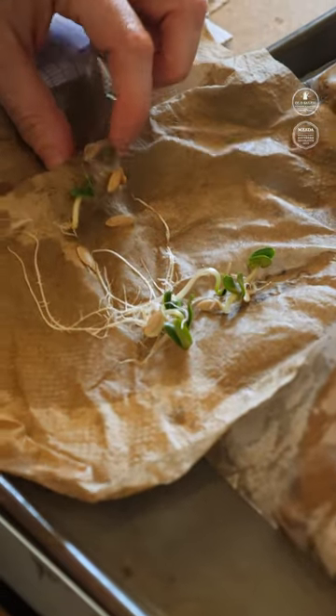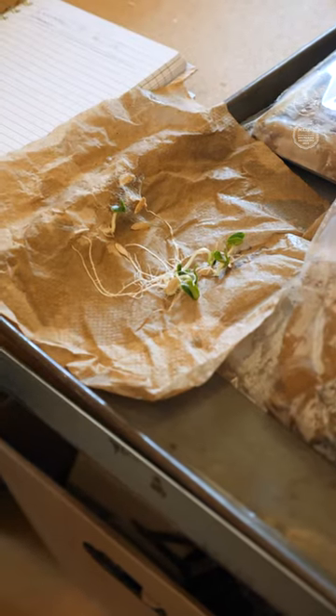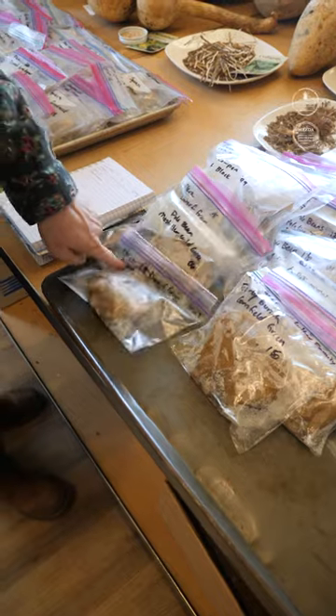Look at all those lovely seeds that have sprouted. I have 17 seeds in there that did sprout, and so that's what I'm recording. And this tells me that 85% of these seeds germinate, so that's what I would mark.